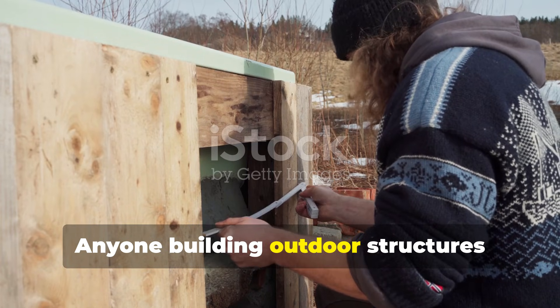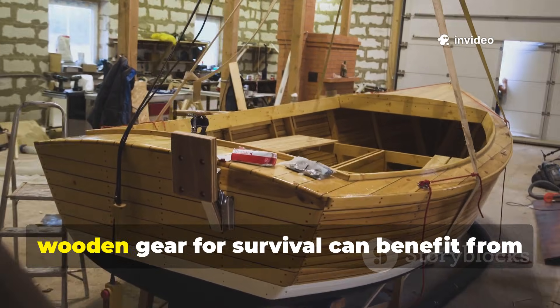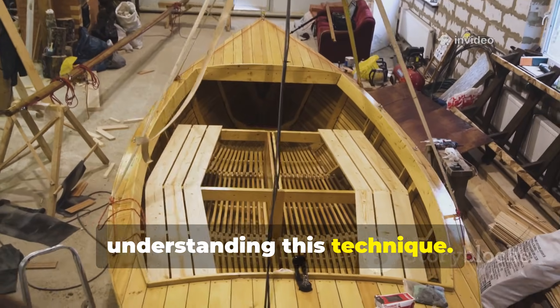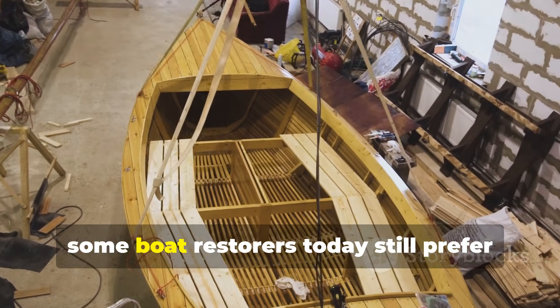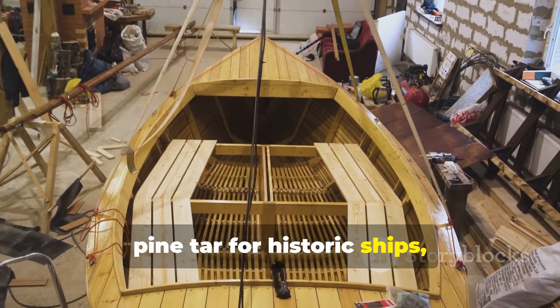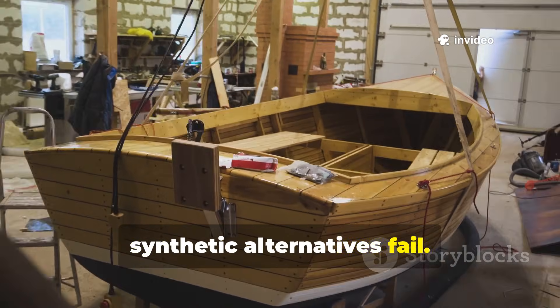Anyone building outdoor structures, repairing historical artifacts, or crafting wooden gear for survival can benefit from understanding this technique. In fact, some boat restorers today still prefer pine tar for historic ships, precisely because it works where synthetic alternatives fail.